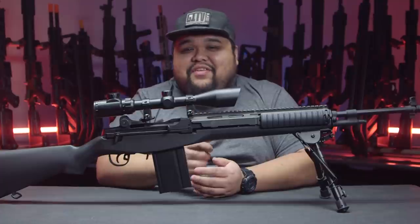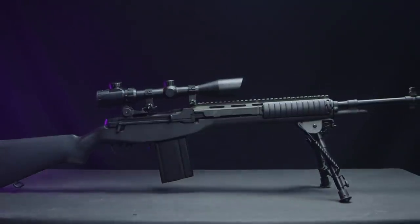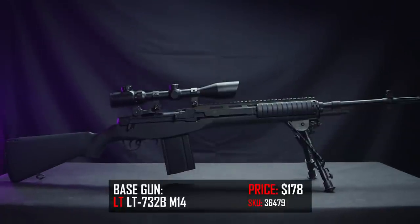Hello, it is me again, your father in airsoft. And today, we're going to be taking a look at my personal M14 DMR. Let's get into it. The base gun is going to be a Lancer Tactical M14 that I acquired a long time ago.